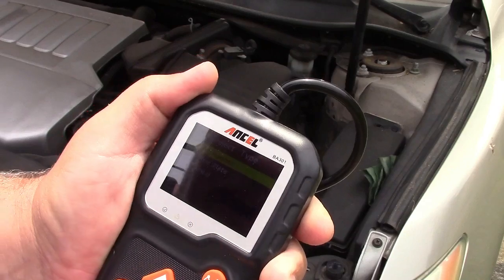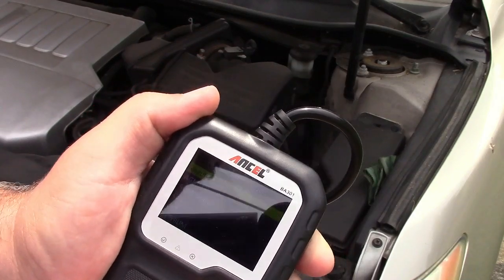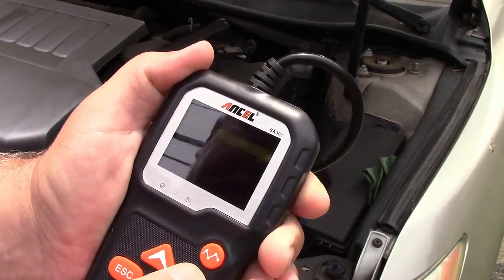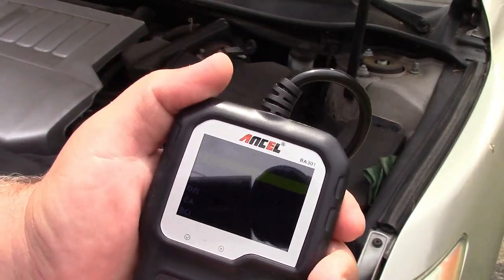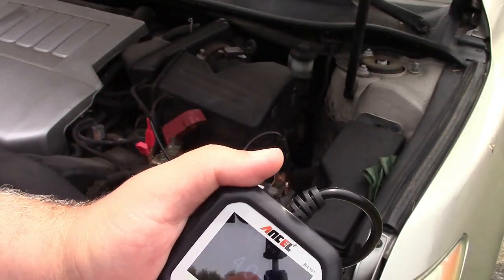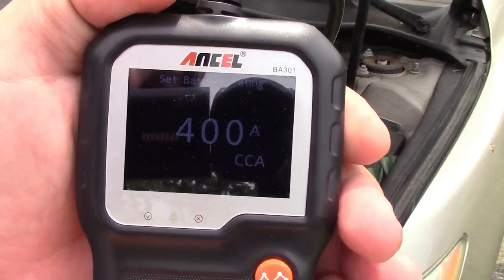And we'll press enter on that. Now it asks what type of battery — in this case it's regular flooded, so we'll hit enter. It says to select the standard — cold cranking amps is the first one, so that's what we're going to select. And now it asks what the cold cranking amp value is, which comes up with 400.